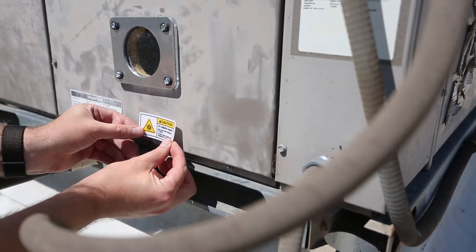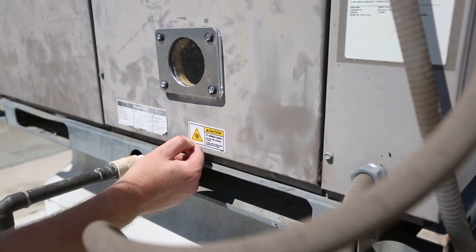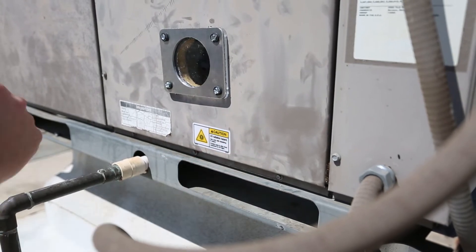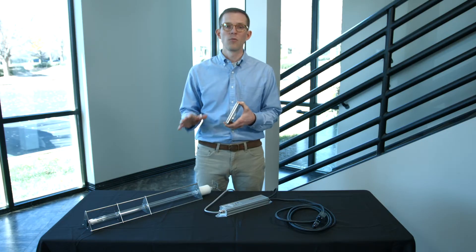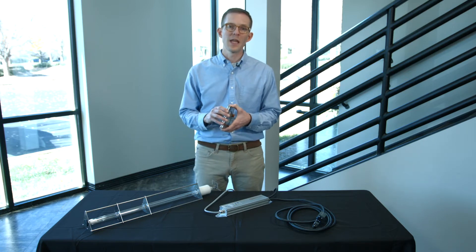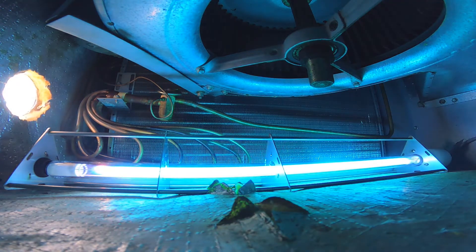Just below the sight glass, we also installed a small UVC warning sticker to make sure that anyone maintaining the HVAC unit would be aware of what technology is being used and the harmful effects of being accidentally exposed to any UVC light.